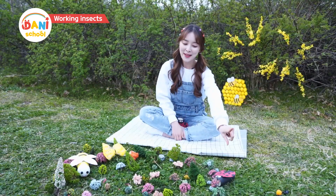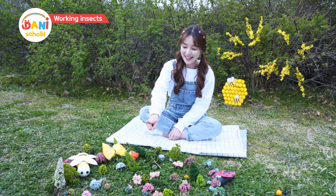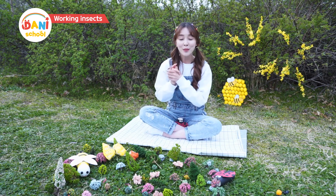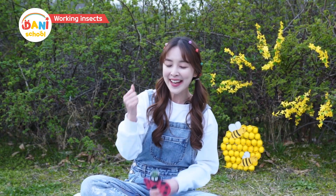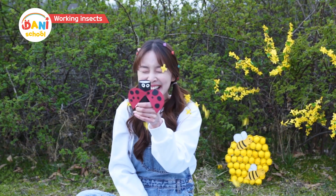From ants to ladybugs to worms, honeybees and butterflies — they are all being very productive. Friends, you have a great productive day too! Yay! Haha!